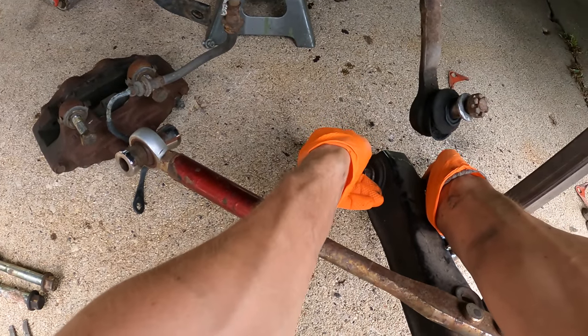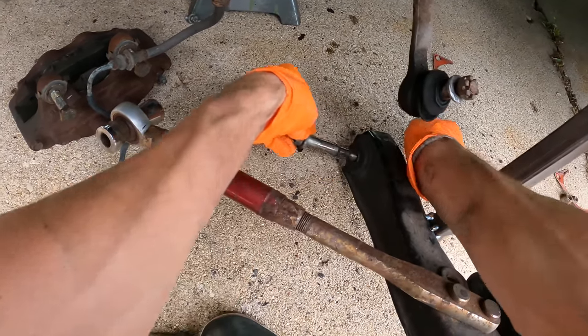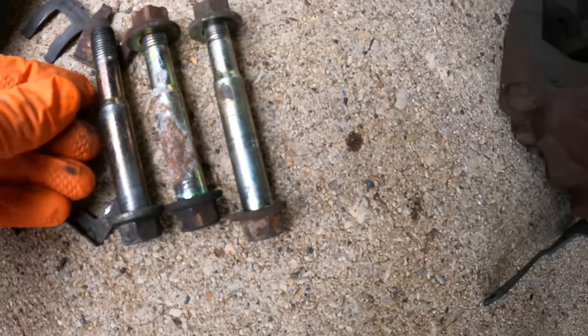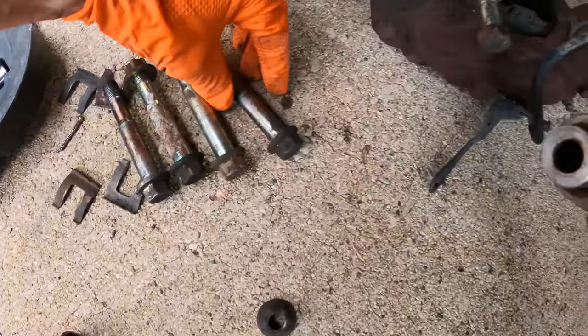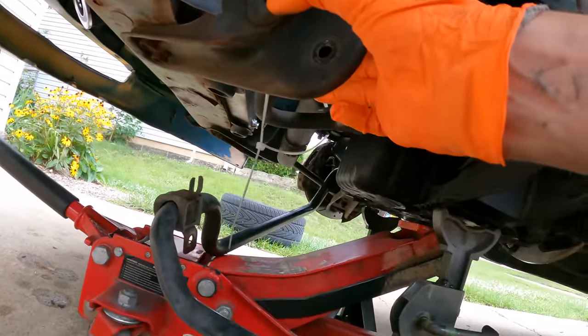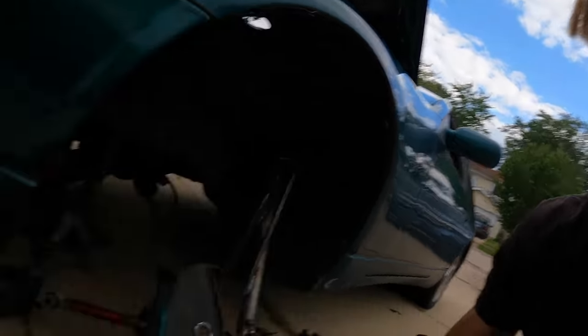Let's compare our hardware first. Lower control arm bolt from the S14 — same as the Z lower control arm bolt. The tension arm bolt from the S14 — same as the Z32. Now something that is different between these cars is the tension arm bracket, which is this little piece. This one is about half the length of the S14 one.